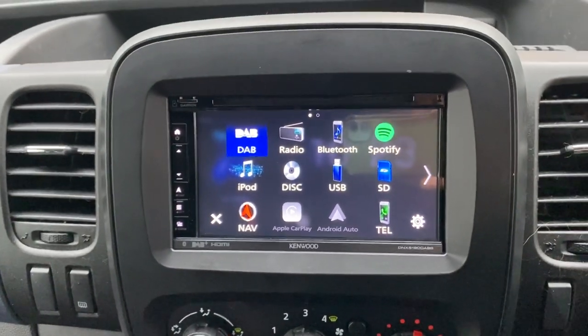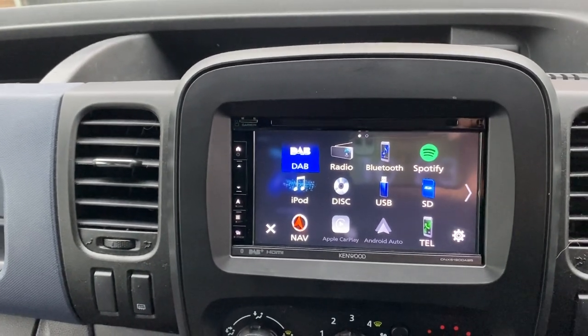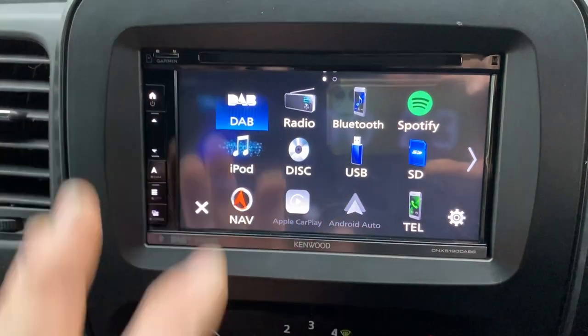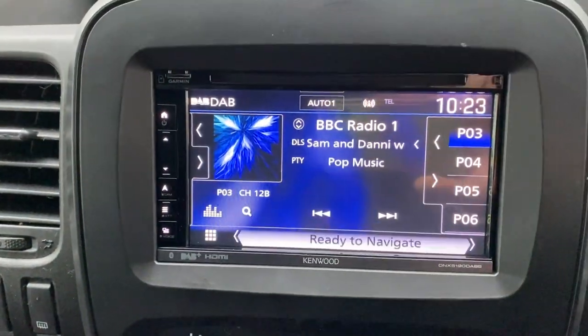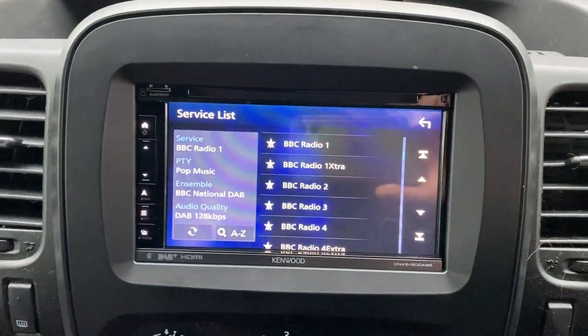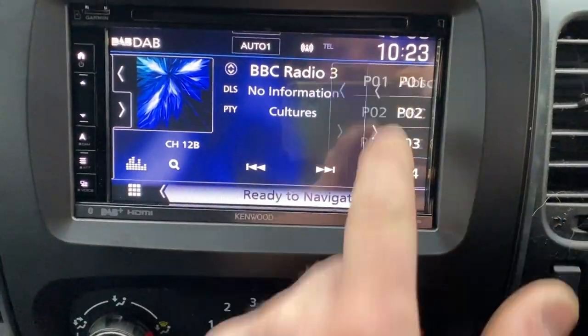We've got a DAB antenna on the windscreen there. Due to this vehicle having a pop top, the FM antenna has been relocated or removed, so DAB is the better solution there. It also accepts discs. I'll just pop onto the DAB menu — simple as just search on there.